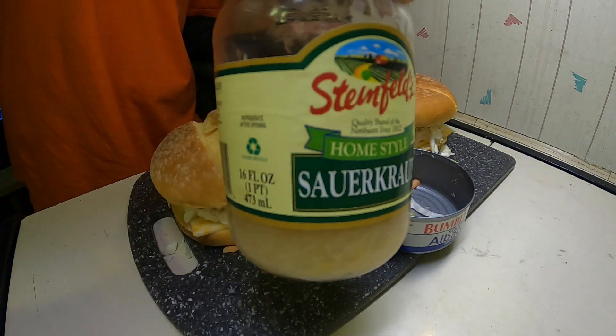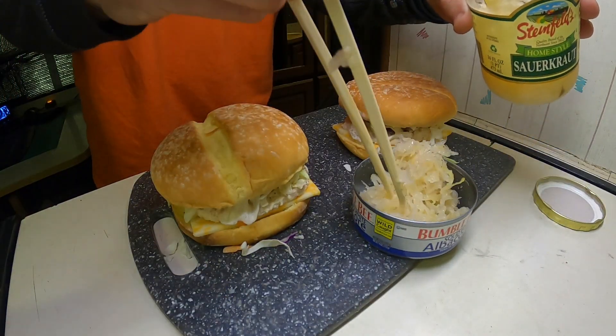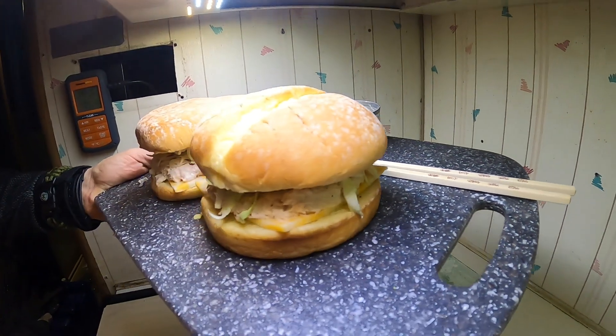For a side, I like to have a whole pickle — or even better, some sauerkraut. And there you go. Two tuna burgers.